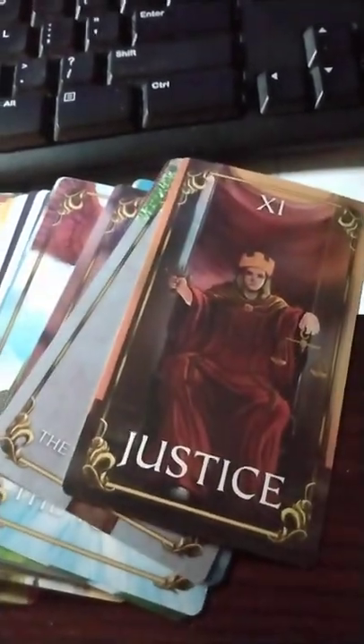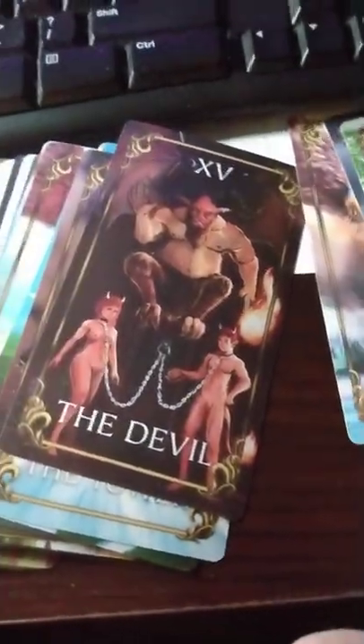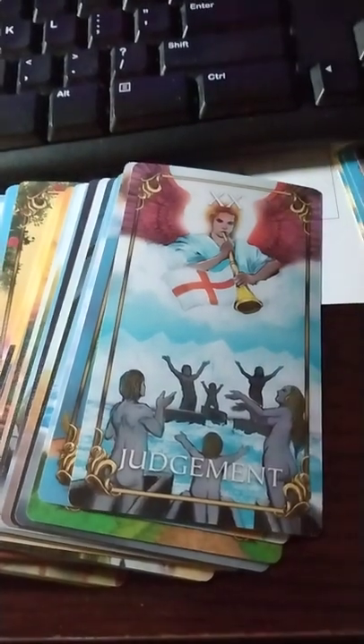The Lovers, and then Justice — I'm mixing them all up, but that's okay. We got the Devil, and that's a good one. And then Judgment.